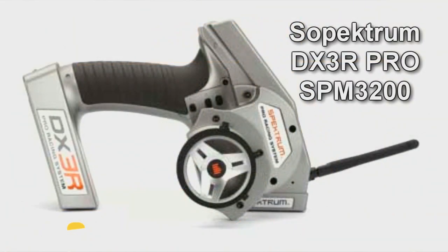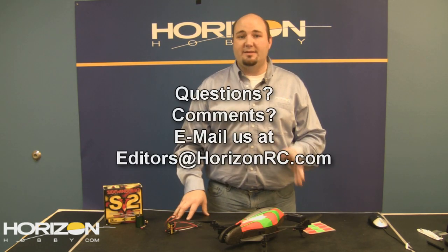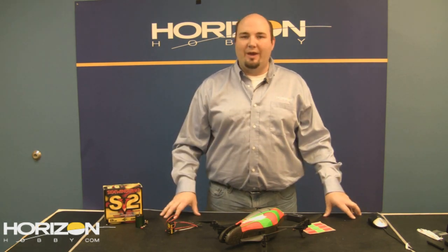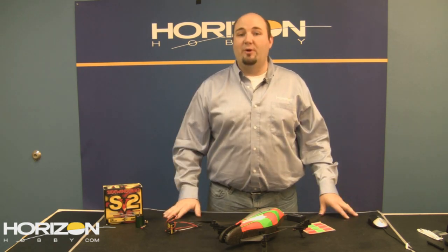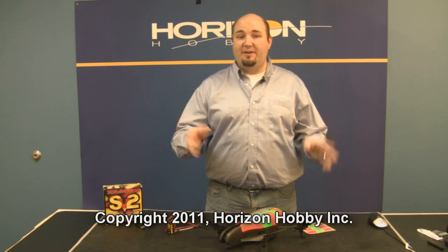One last thing before we go: the DX3R Pro, announced two weeks ago, is now available to order and will ship very soon. If you have comments or questions about anything you've seen today or RC in general, email us at editors@horizonrc.com or tweet us at horizon_hobby. You may notice a slightly different look to this week's show — we're working to improve video quality, and we do hear you. There are limits with Ustream, but we'll upload both standard definition and higher definition versions. Keep an eye out Friday morning for the higher-res version. We'll go to live chat now for any questions.